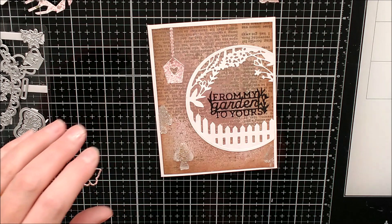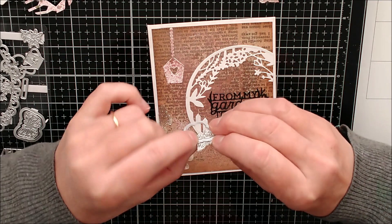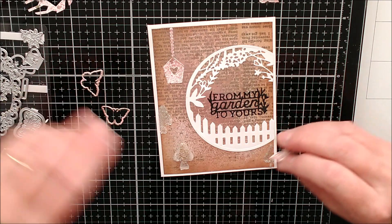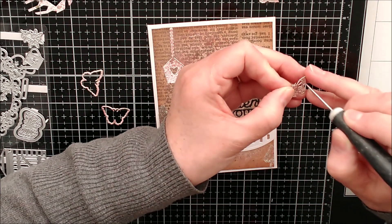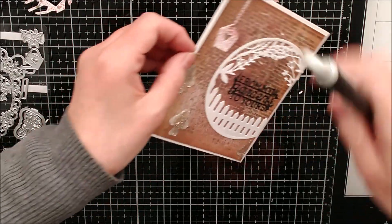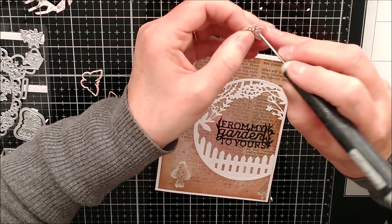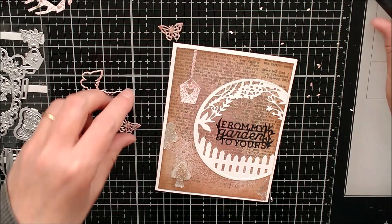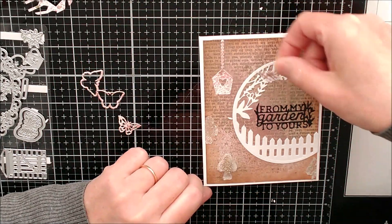I've also cut out two little butterflies - when you cut this die it gives you the outside edge and then the inner one. I've taken the inner little butterflies and I've got the outer ones here too. I'm actually going to poke these inner pieces out with my pokey tool and add those on as well. I was going to keep them in, but I decided to take them out - that's the thing when you're making a card, sometimes you just change your mind and go with the flow.